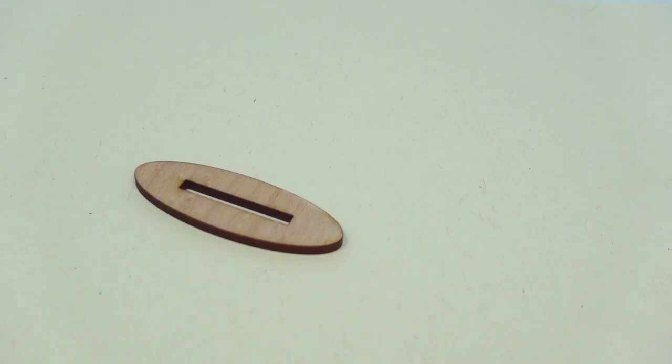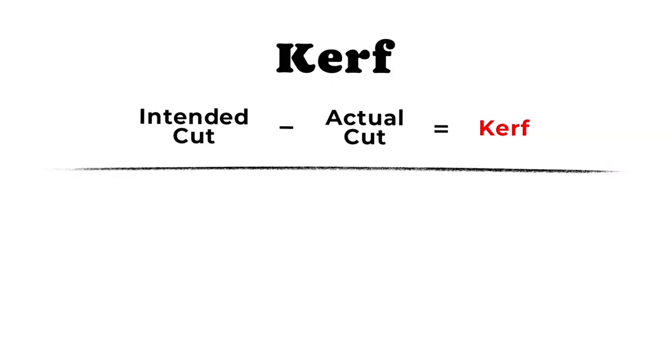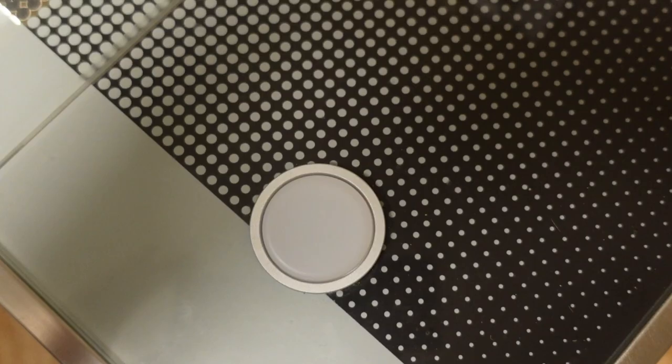We need to figure out three measurements: the kerf adjustment, the width of the slot, and the height of the slot. To find the kerf adjustment for your laser cutter, take the measurement of your intended cut and then subtract the measurement of the actual cut, and that will give you the kerf.